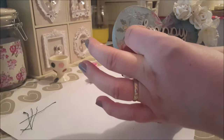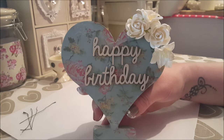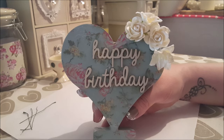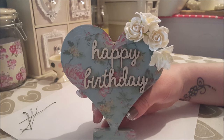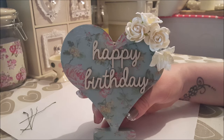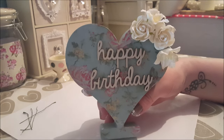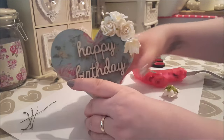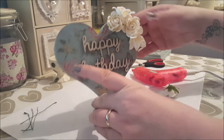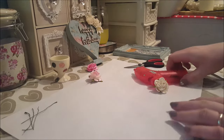And there it is. So that started out life just as a plain MDF heart, and what we've done is painted it in a duck egg colour, used the napkin to cover the top, used the MDF shapes to paint and make it say 'happy birthday', and decorated it with Wild Orchid Craft flowers. So that one is completely finished — just going to keep my eye on that flower to make sure it doesn't fall down.